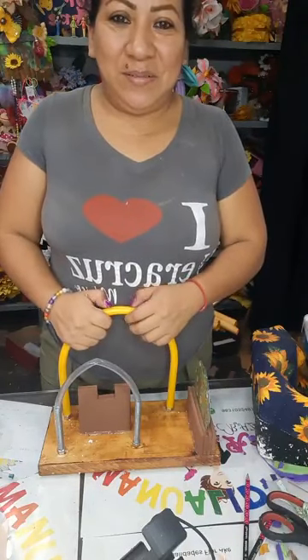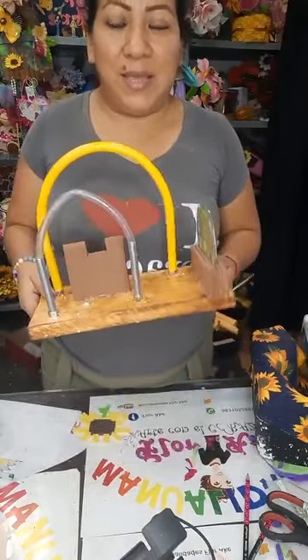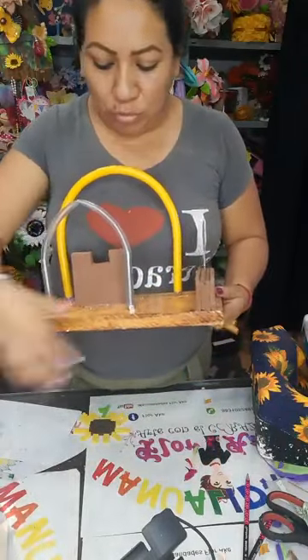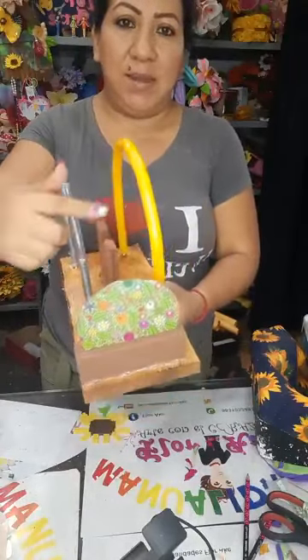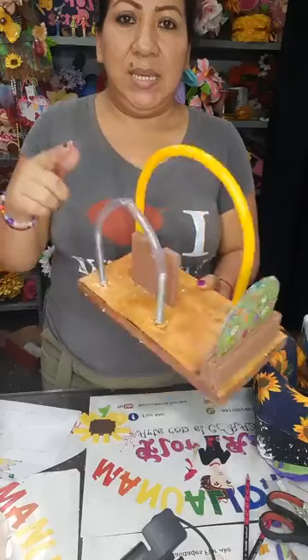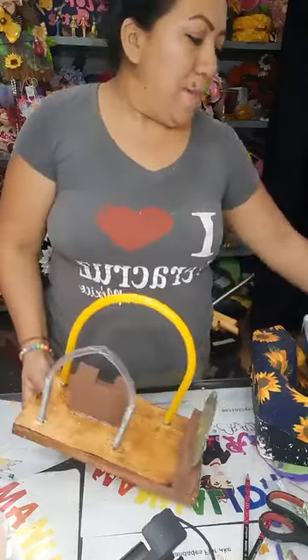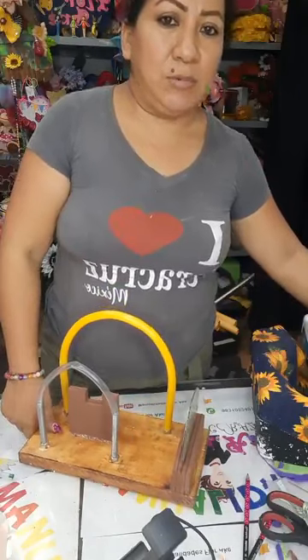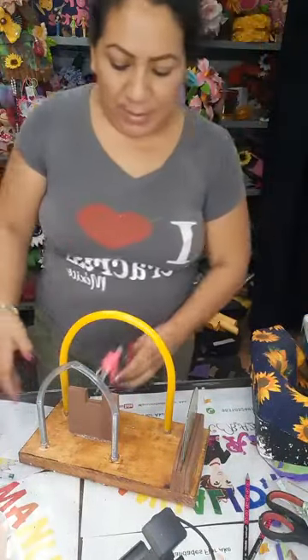Saludito, Lucy. Miren, les voy a mostrar porque alguien por ahí me preguntó lo de la herramienta. Ya ven que de repente nos han eliminado muchos videitos. Estas son tres medidas que manejamos: el CD, una manguera más chica y una manguera más grande. Y aquí tiene para que si estamos en la mesa y estamos trabajando. Hola, Marta. Saludito.